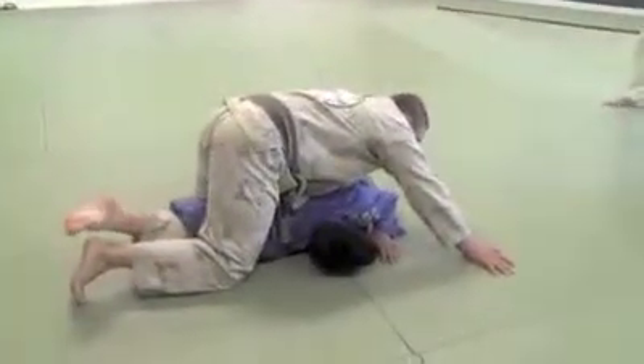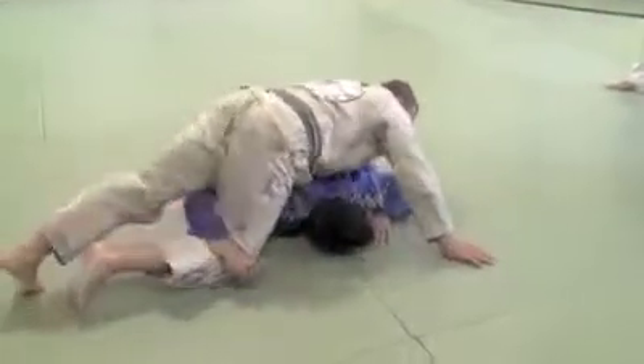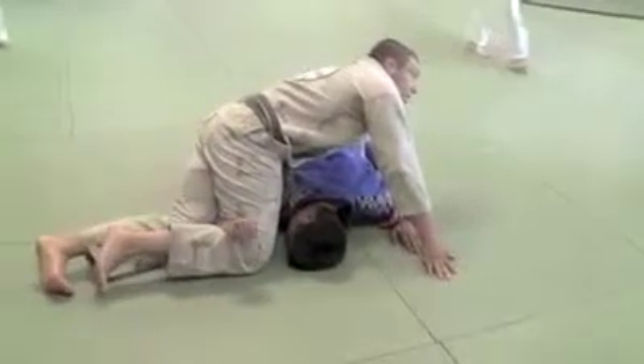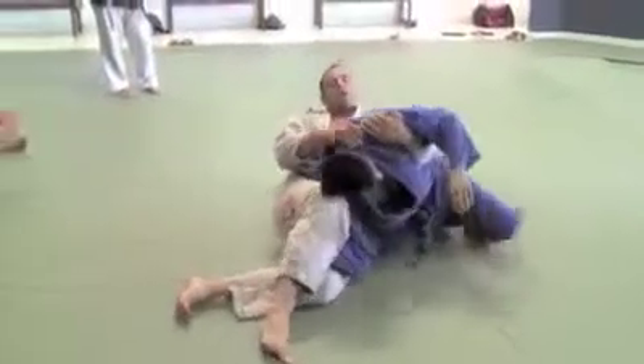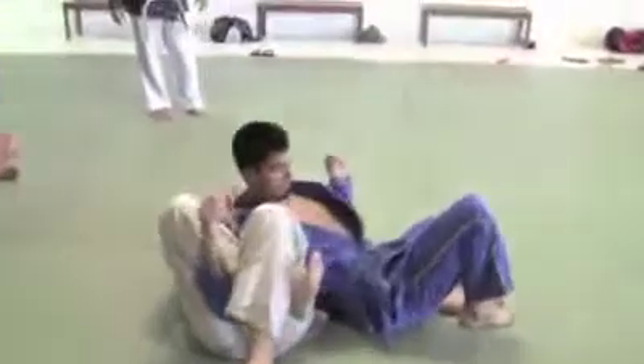Now if the guy moves the arm forward and moves this way, then I put my knee here and I move here. This is a bad day on the arms — this one works a lot. Then I grab his shoulder and I lean back, keeping the triangle here.